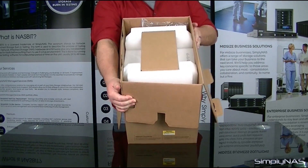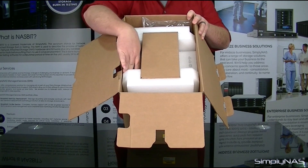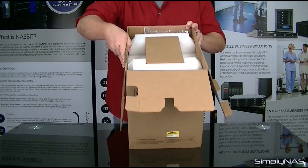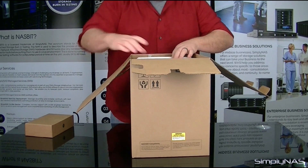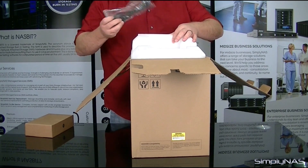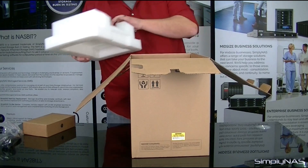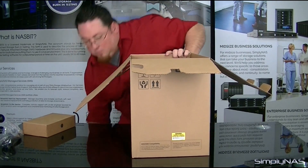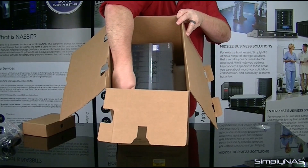At the very top you'll see you have the accessories package and the securing comb, and then inside you have the device as well. Pull this out and set that aside for later. We've also got the power cable for the unit. Set this aside for a moment. Then inside you'll notice you have the unit itself.